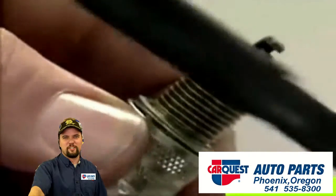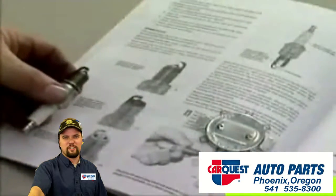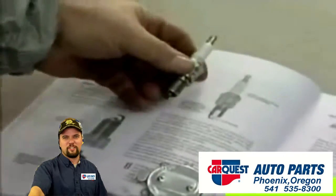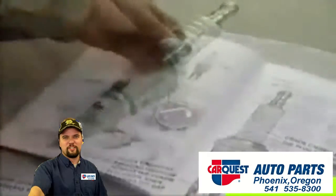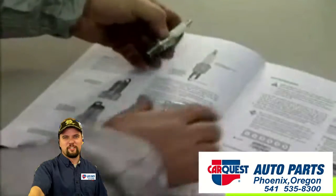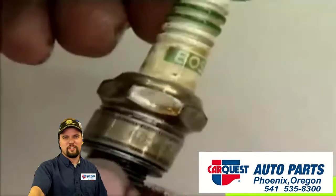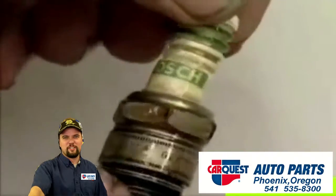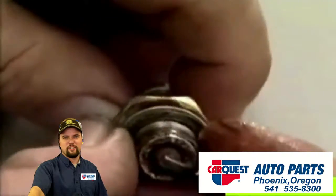Check the condition of the plug. If the insulator is cracked or the electrodes are burned or heavily corroded, or the thread is stripped, then the plug will need to be replaced. If the plug is dirty or oily, this may indicate a problem elsewhere and you should report this to your supervisor.